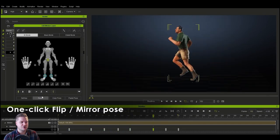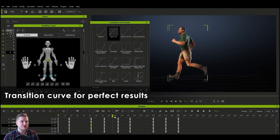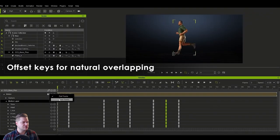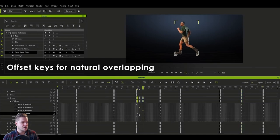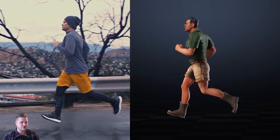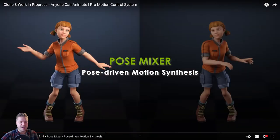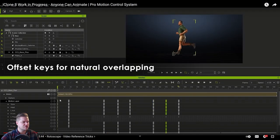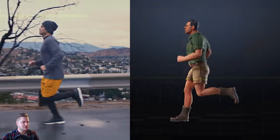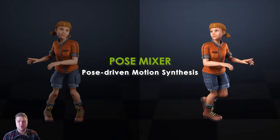They're doing one-click flipping — mirroring of the poses — so you've only got to do it one way and then you can flip it, which is brilliant. They're putting some curves on there, and also offsetting the keys on certain body parts so that you've got more natural-looking movement, some kind of follow-through and overlap. Let's just take a look at the end result. After they've overlapped those keys of the different parts — yeah, I really like that. That feature has got me sold already.